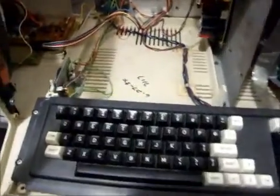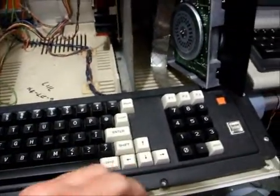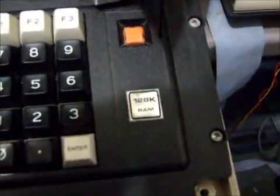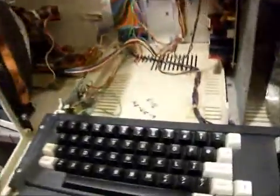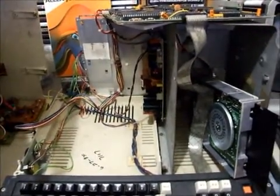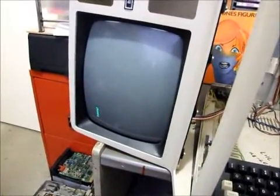Here we have a Model 4 which I'm preparing for resale. I've recapped the power supply, checked the keyboard — it works well — the disk controller works because it boots disks. The motherboard has been upgraded to 128k RAM to match the 128k emblem. The last thing to do is test the serial port. If it passes, the computer's ready for assembly and sale. We'll fire the computer up, put in our Radio Shack Diagnostics disk, and let's start up.